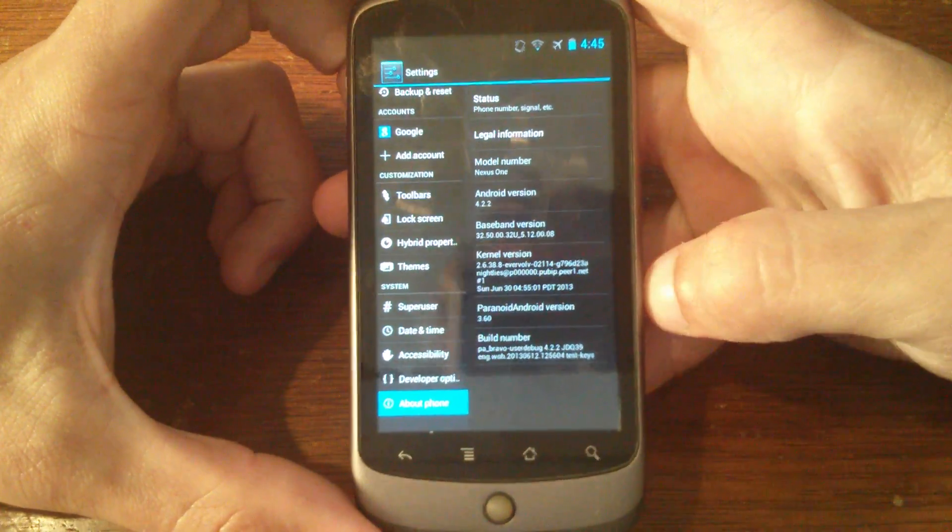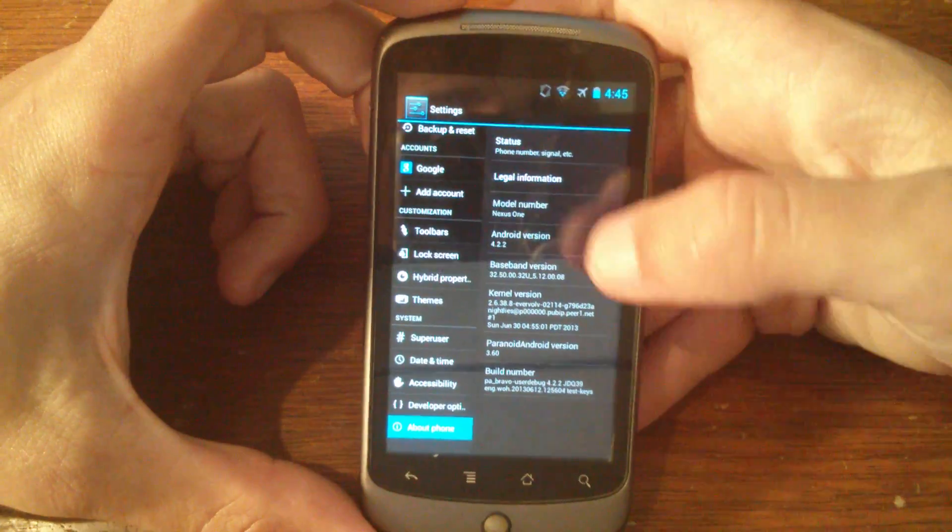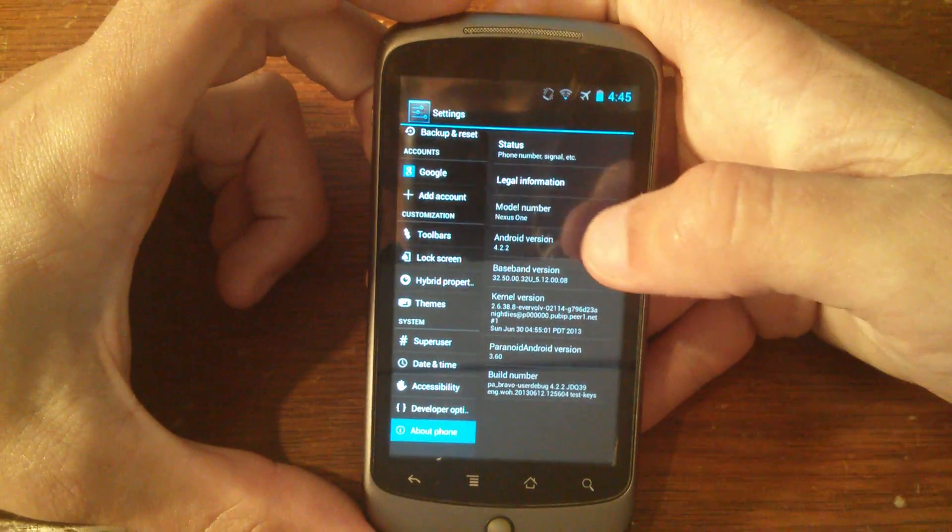It's a port from the HTC Desire. It's not actually a complete build, but we changed things around so it still appears like a Nexus One.